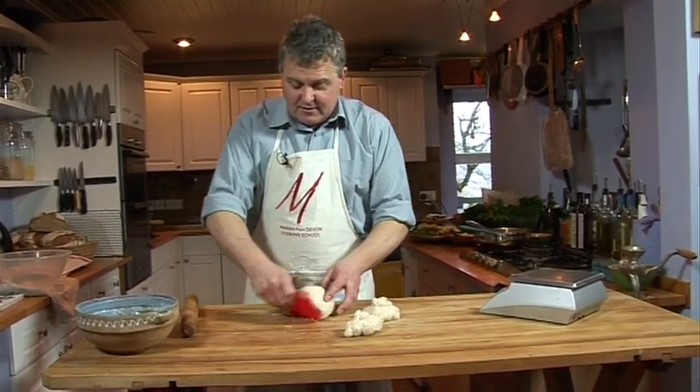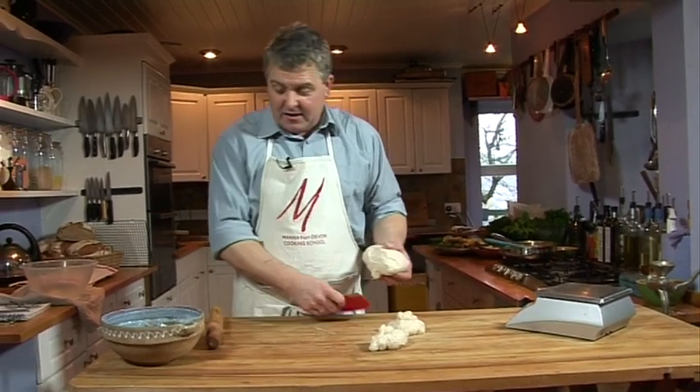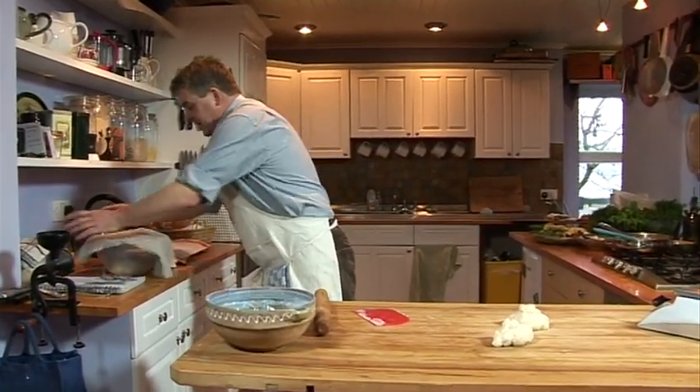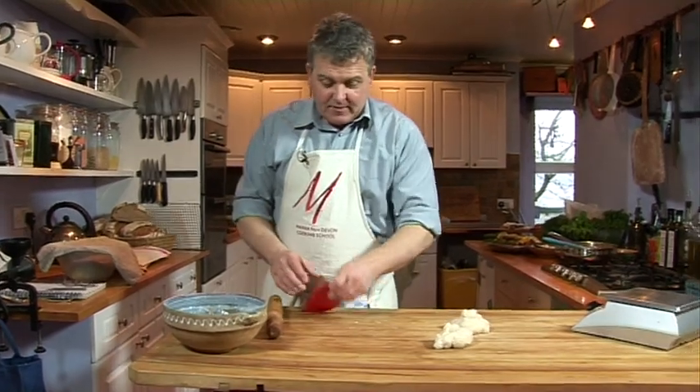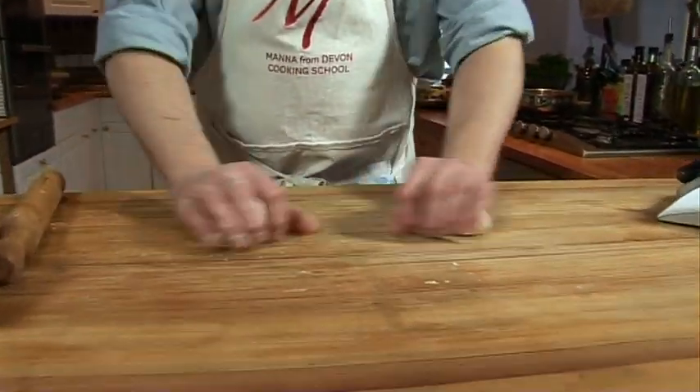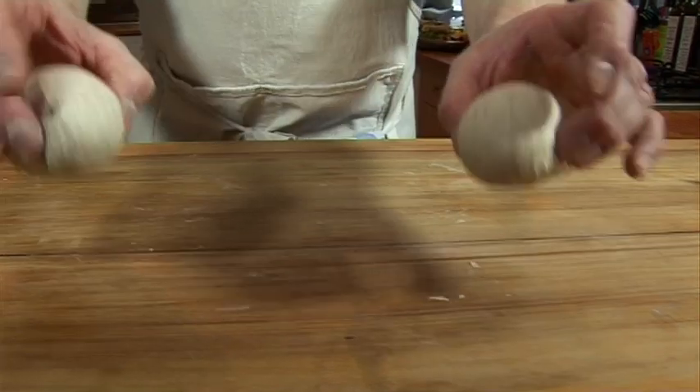These are fantastically easy to make. People think it must be really difficult to make a pita bread because you've got to get that pocket inside it somewhere. But actually it's not — very easy to make a pita bread, and I'm going to show you how. So I've got these two pieces of dough and I just start off by making these into a nice little tight ball, just like that.